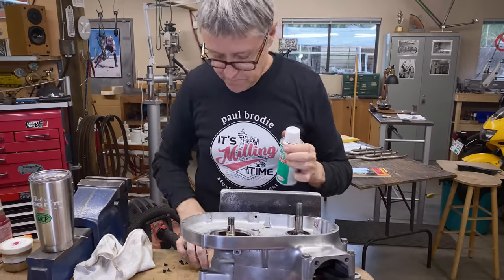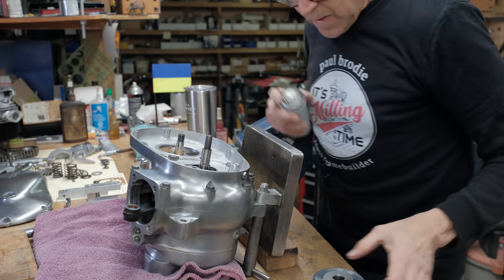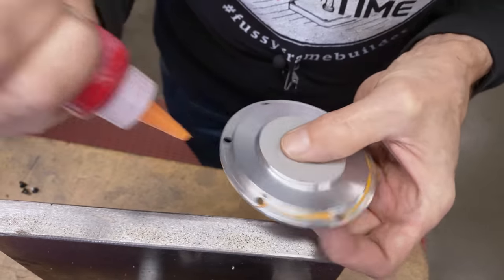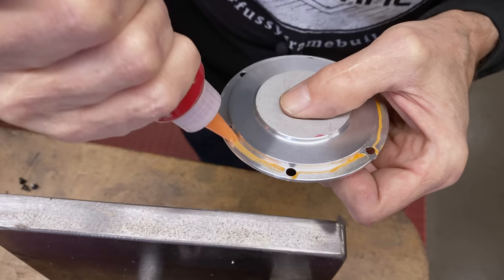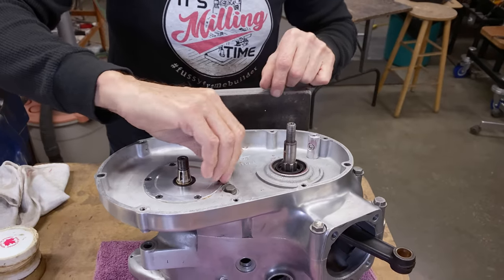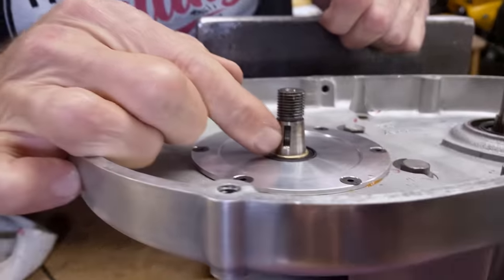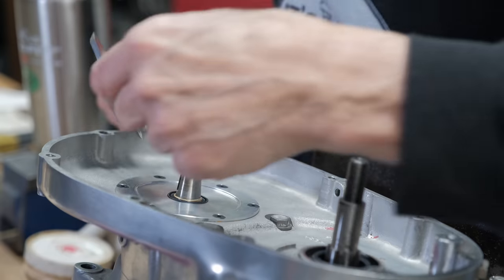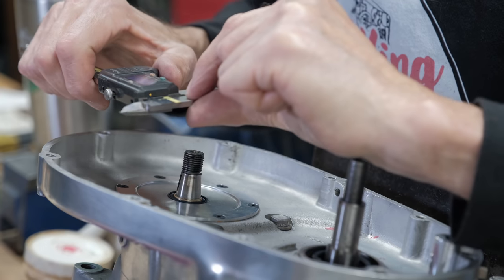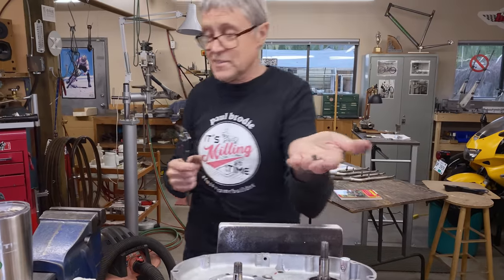We're gonna install the door. Okay, see there's a little keyway there — gotta put a key in. So we're looking for a one-eighth inch key. I've got four keys and they're all the wrong size.